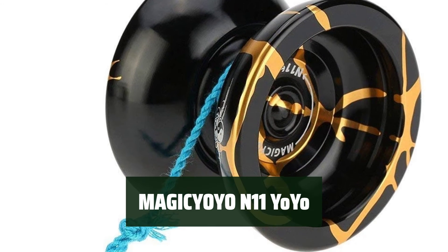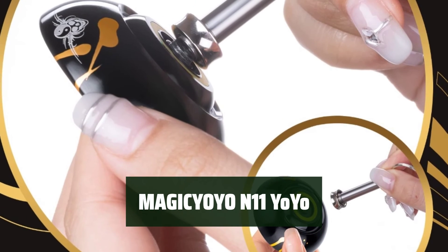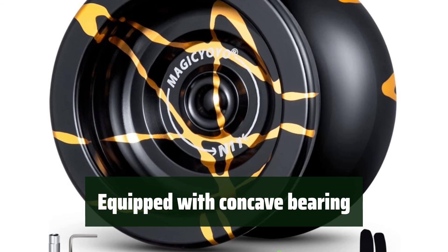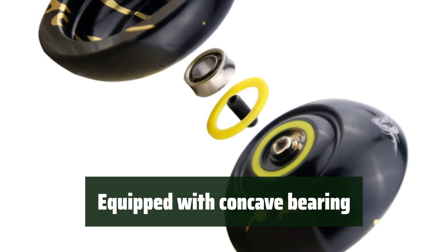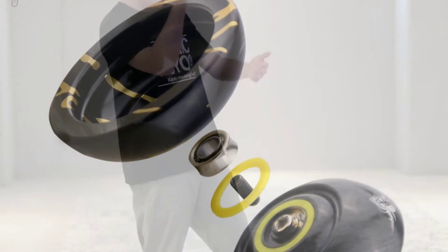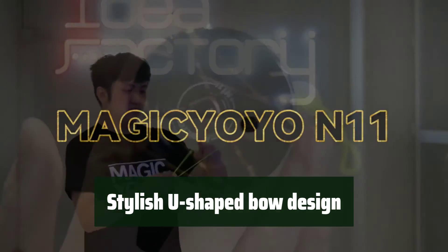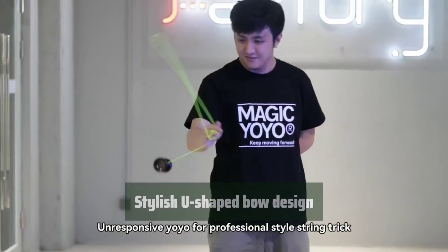Number 1: Are you ready to take your yo-yo skills to the next level? The Magisioyo N11 Professional Unresponsive Yo-Yo is designed for intermediate and advanced players who want to perform stylish string tricks. Equipped with a concave bearing, you will need to perform a trick called a bind to get it to return to your hand. The detachable weight rings allow for longer spin time and more fun for finger spins. You can even add rubber weight rings to increase speed and spin time. Make sure to add yo-yo bearing oil after 15 minutes of use to extend the bearing life.